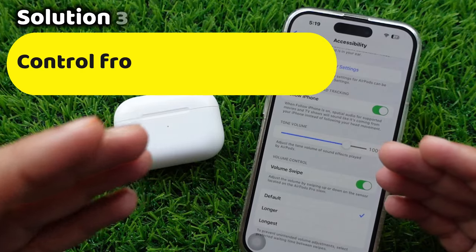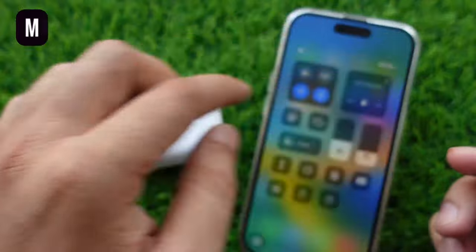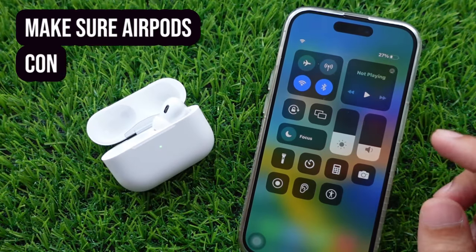You can control the volume with your iPhone's up and down buttons. Or you can swipe down the screen and open the Control Center to adjust the volume with the volume widget. Make sure you have selected your AirPods as the audio output.